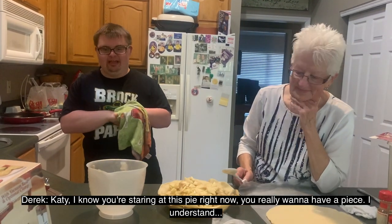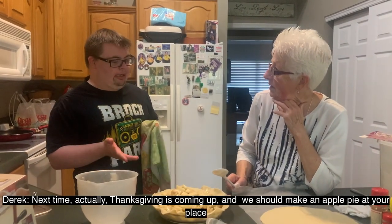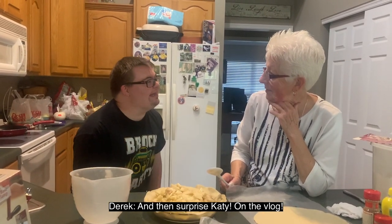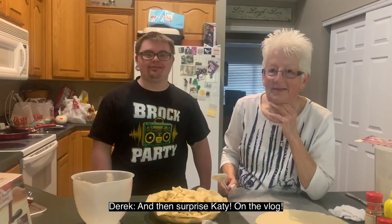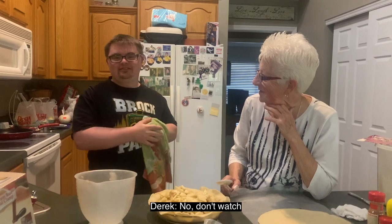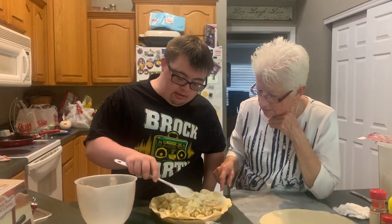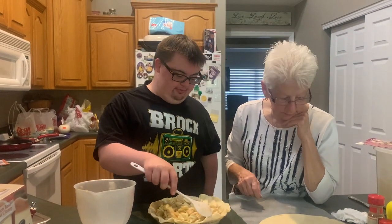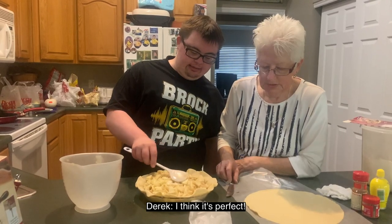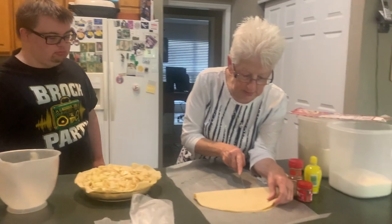Next time we'll actually make the pie with Katie. It's a surprise — Katie, hopefully you don't watch this vlog and hear about the surprise! Okay, smooth out your apples and kind of fill the holes. Apple overboard!